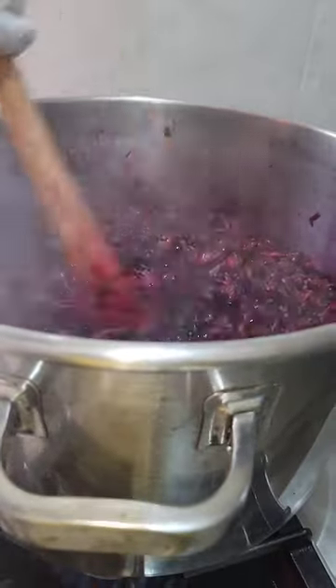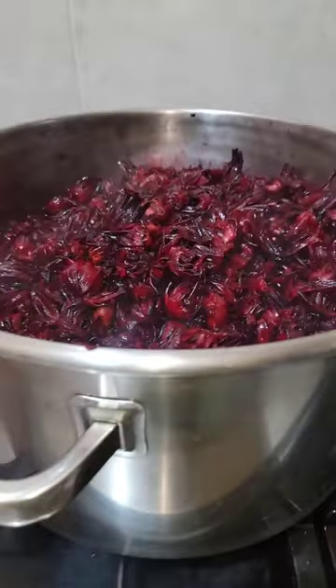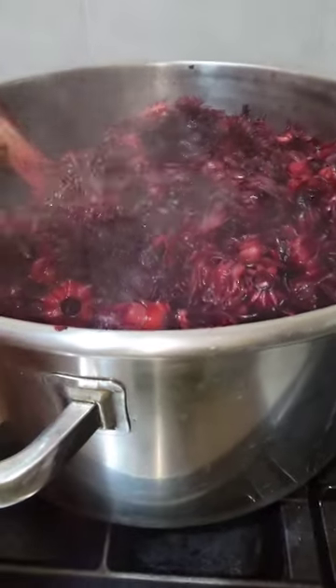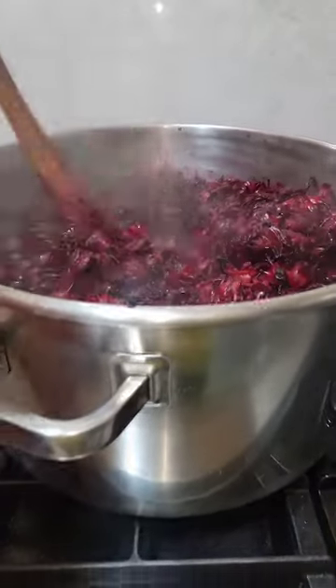This is what we call team sorrel. We're going to have the pot over here, and it's coming right along just the same. And when this pot cooks down, we're going to add more fresh sorrel to it, and it's going to do the same thing.